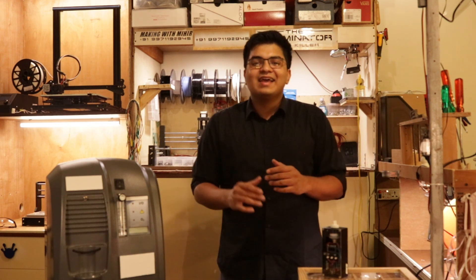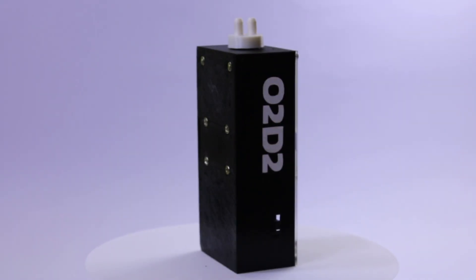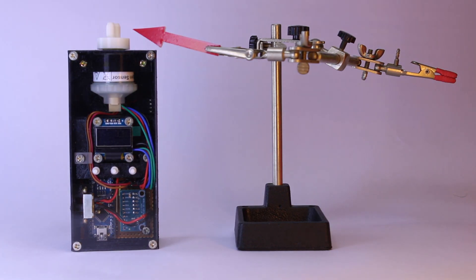The wiring inside, which I think is pretty neat, is all done through standardized connectors and a single PCB. The sensor has a fully 3D-printed enclosure with a power switch on the side, a removable battery compartment on the back, and a place to attach your oxygen lines to.